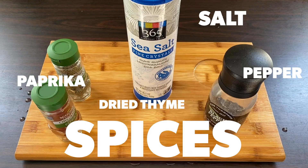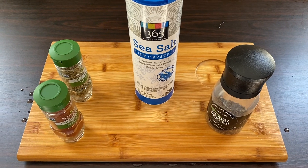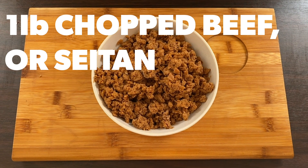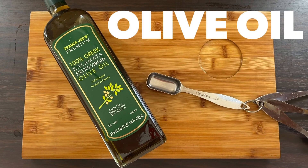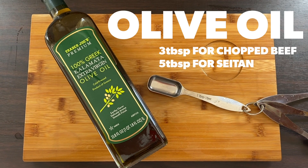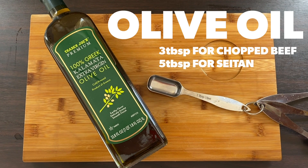Pepper. One pound of chopped beef or one pound of seitan. Olive oil — three tablespoons for chopped beef or five tablespoons for the seitan. And now we get to cooking.